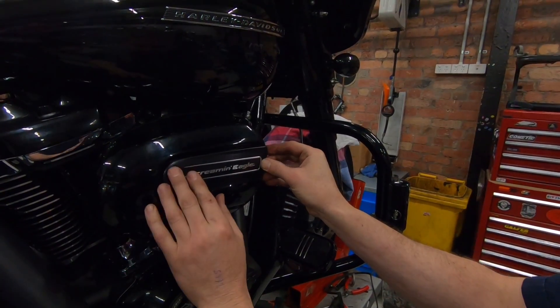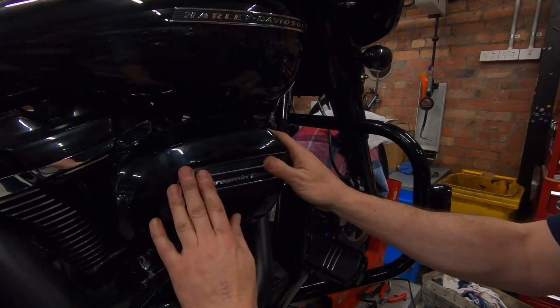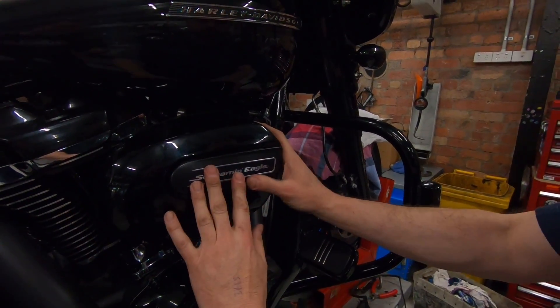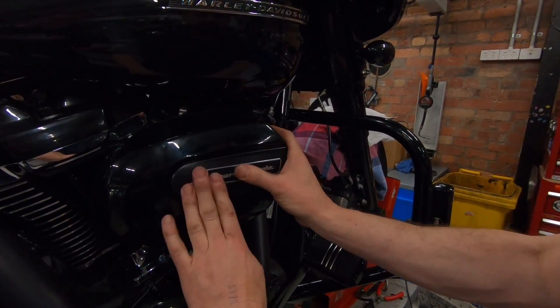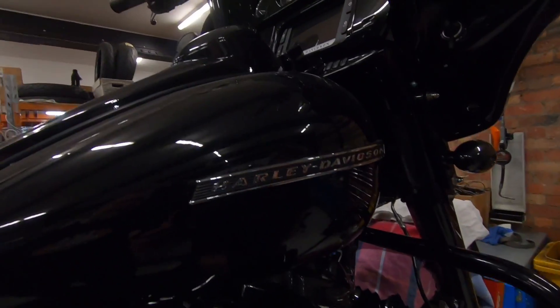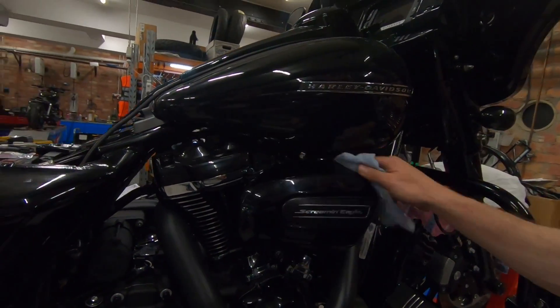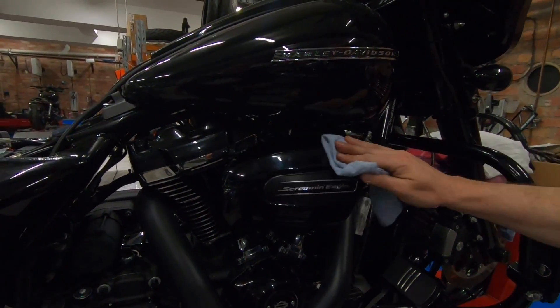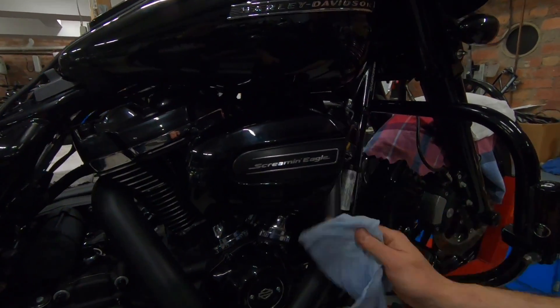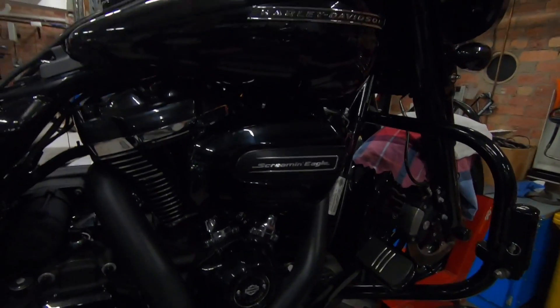The new air cleaner is fitted — nice and clean, soft aluminium so you don't press too hard. It matches up nicely for a clean look, and gives much better airflow and performance.